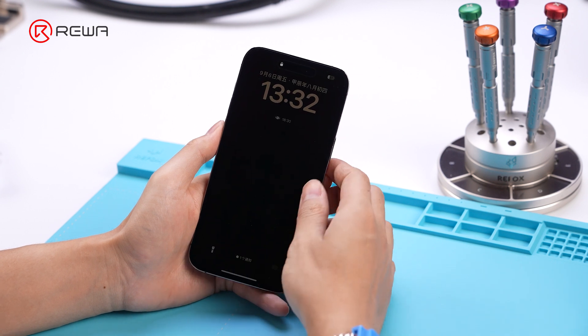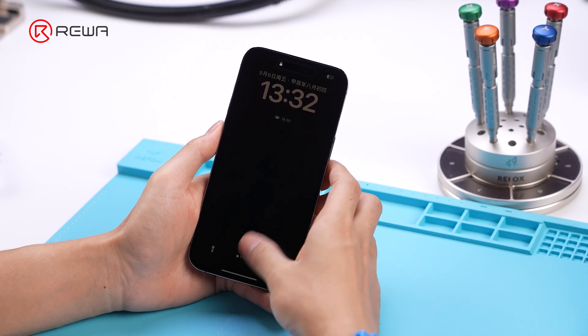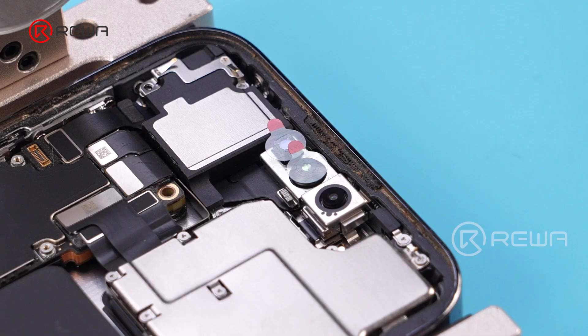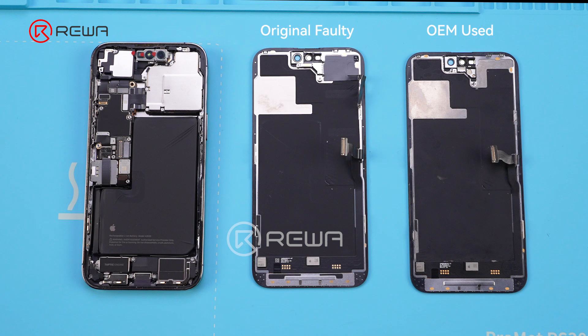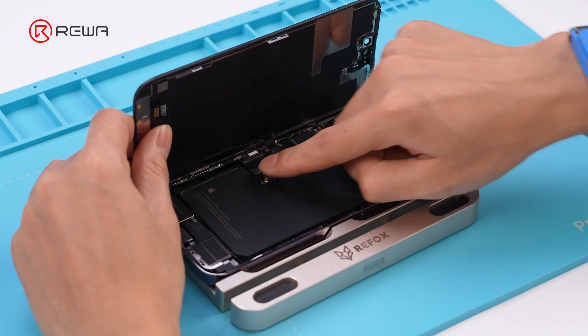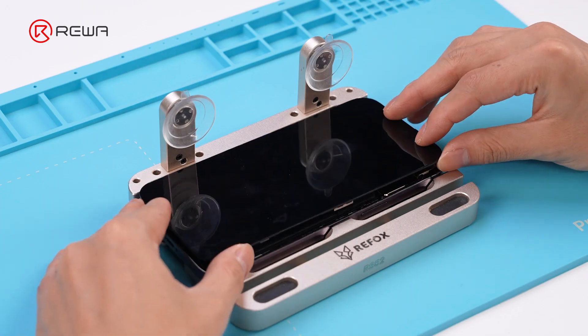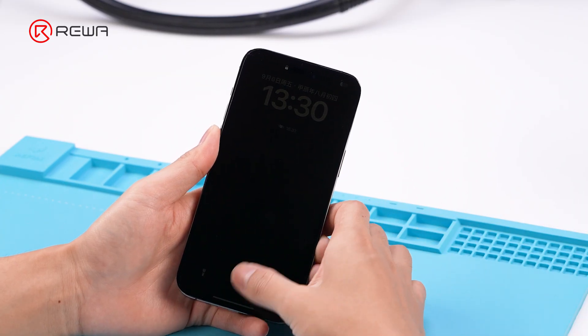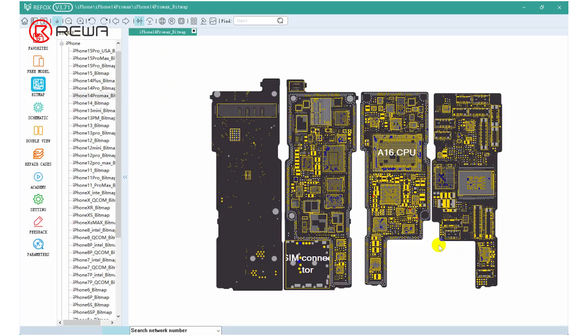The touch function of the phone screen cannot work properly. First, we need to confirm whether the problem is caused by the screen or the motherboard. Using a functioning Rewa selected OEM used screen to test, after replacing the screen there is still no touch. Next, we need to troubleshoot the motherboard.